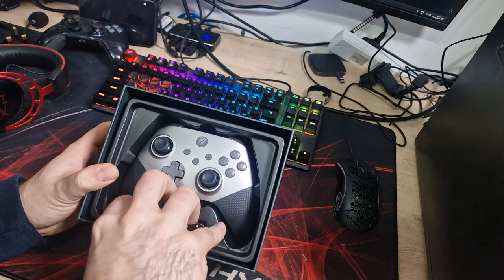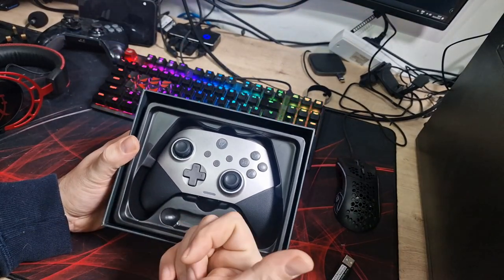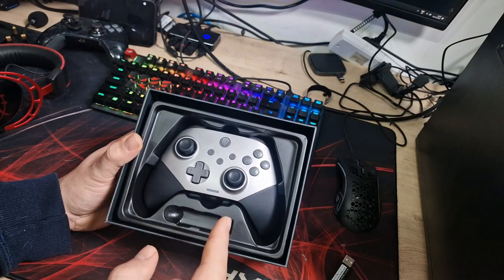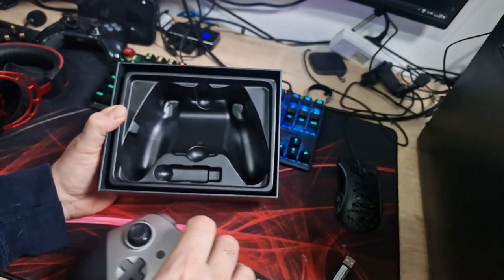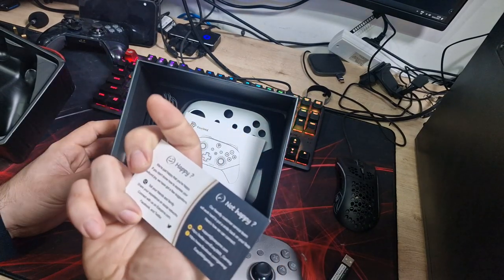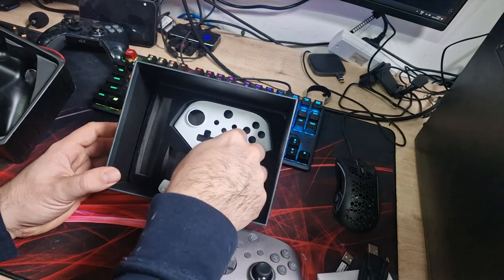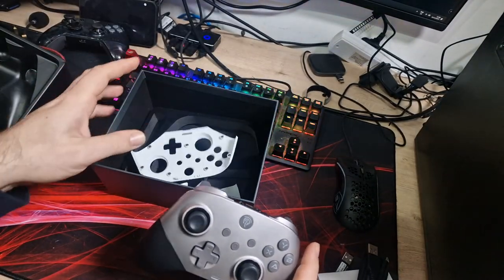It comes nicely packaged. You get a USB dongle which plugs into a USB port. One thing I didn't mention is this can be used on PC, Switch, Steam Deck, and Android and iOS — so it can be used on a lot. It doesn't say it's usable on PS5 or Xbox, though they do sell controllers for those. You also get a little QR code, a wireless controller manual, a USB-C to USB-A charge cable, and a spare white faceplate so you can swap the front cover.